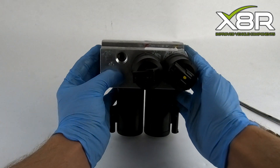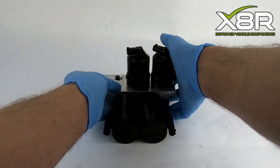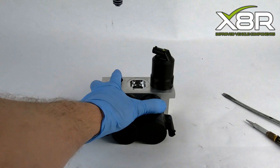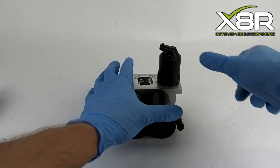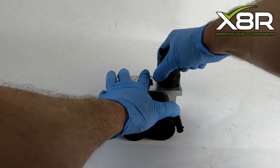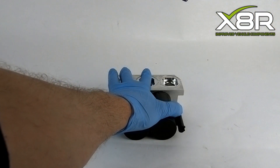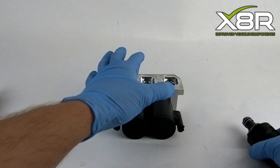Once both clips are removed, you should see something like this. The valves can now be removed. To remove the valves, these need to be rotated slightly. The control valves need to be rotated 90 degrees and the locking valves 45 degrees. You can then pull the valves out of the valve block.